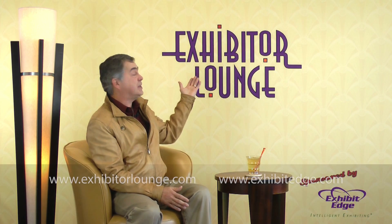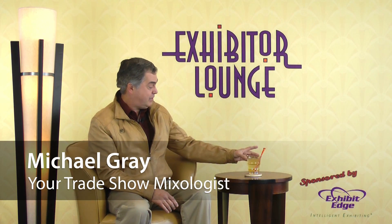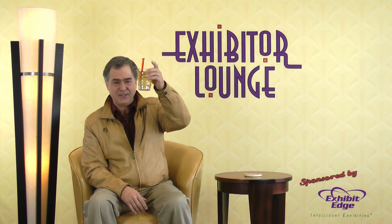As always, please respond with your questions or comments and let us know at ExhibitorLounge.com. We'll see you next week. Until then, I'm your host Michael Gray, telling you to relax in the Exhibitor Lounge.